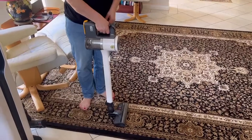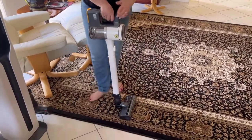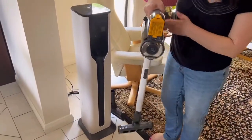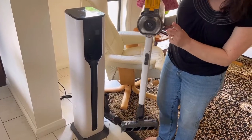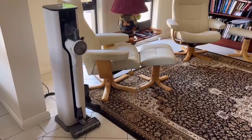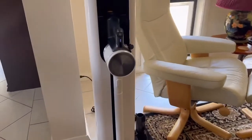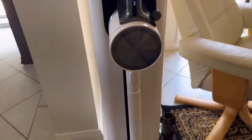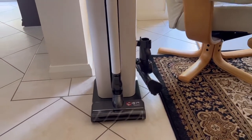Once you've finished vacuuming your carpet, you turn it off and then you put it back into the charging station, which will also empty out the barrel of all of the dust and the dirt into a bag.